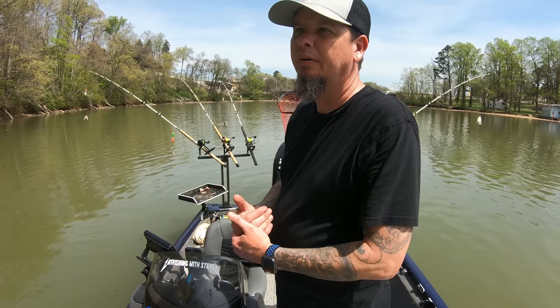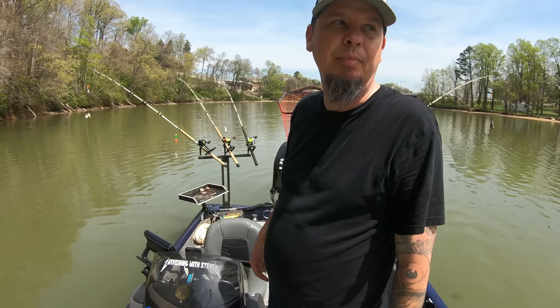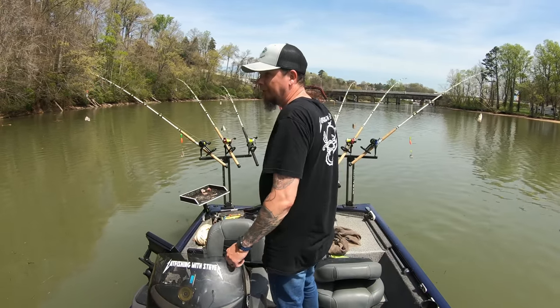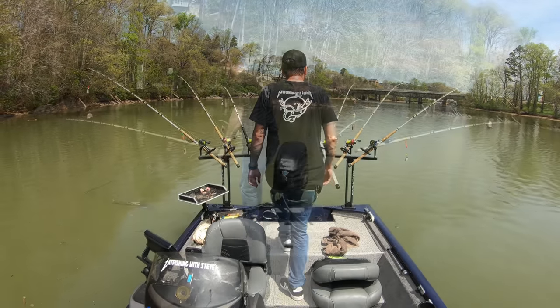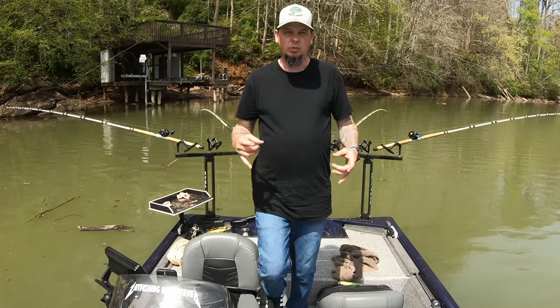We're in 27 foot of water. There's a lot of structure right here. I'm going to suspend some baits and see what happens. Water temp 60.5. We are fishing.